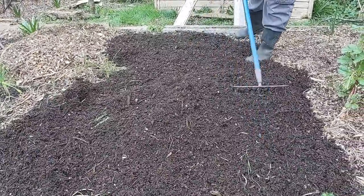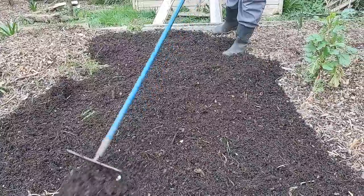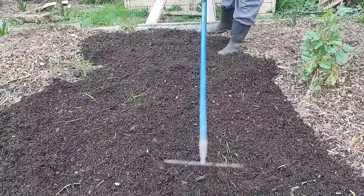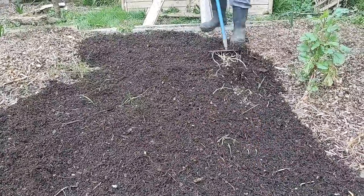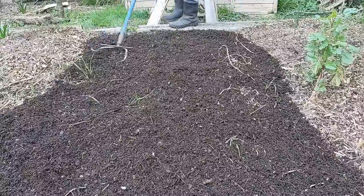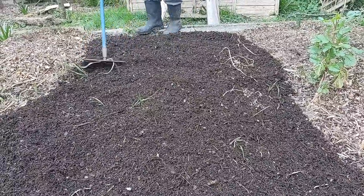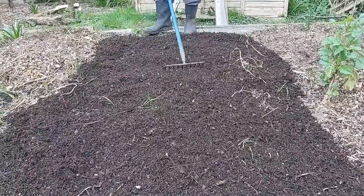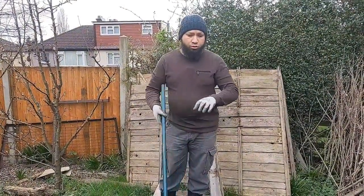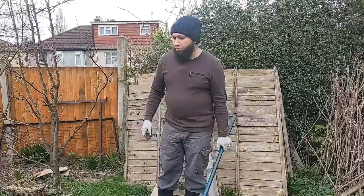I'm not even bothering to hoe the cover crops off. It had mustard — there are a lot of mustard stalks here that I've just pulled up — and there's winter rye coming up too. So my compost is down now, and the next thing I'm going to do is stack loads and loads of woodchips over the top.